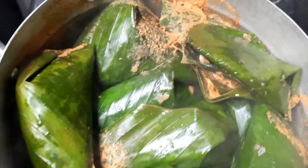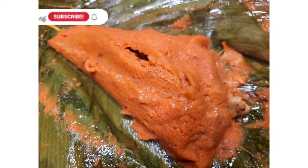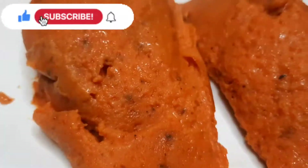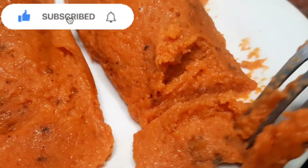Hello beautiful people, welcome to my channel. My name is Shion Kwoju. I film about motherhood, lifestyle, food, and family. Today I'll be sharing with you how to make Moi Moi Elewe.